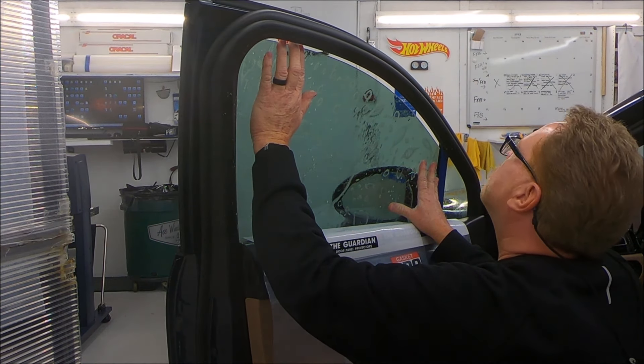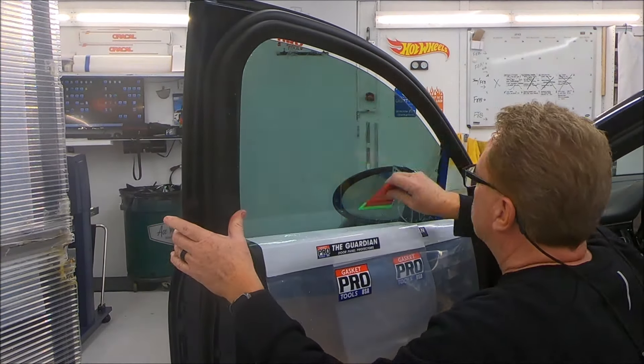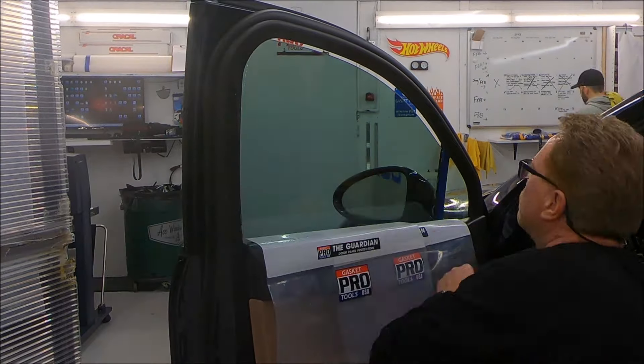We tack it down with our Link Tool and the same Riddler blade, then come back and use an extractor to really get it mounted down well. Then we squeegee the corners with a hard card and get everything laid down below the moldings.